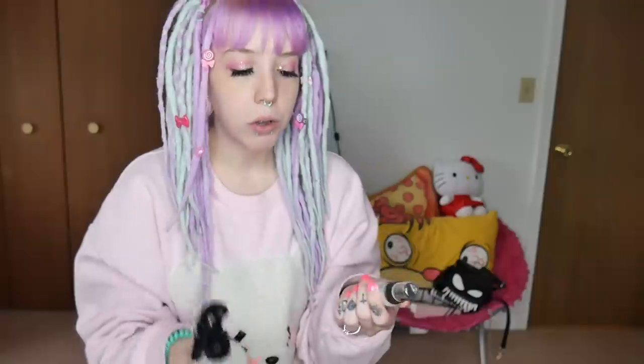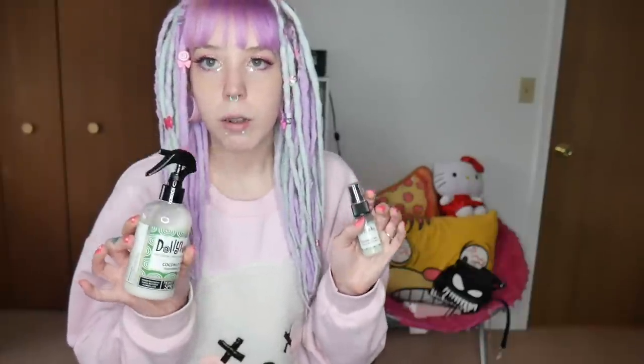I got two sizes of their tightening spray from Dollylocks — a baby bottle I take with me and my big mama bottle. This one's coconut lime scented and has sea salt water in it. Where your new hair grows in, you'll get some little frizzy hairs sticking out — that's normal with dreads, real or synthetic. All you do is spray it on wherever the frizzies are, give it a little pat, and it'll stay down. It's basically a non-buildup dread-safe hairspray that smells good and rinses off with plain water. The only thing is if you get too much on your scalp it'll make it itchy because the sea salt will dry it out a little.